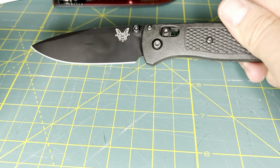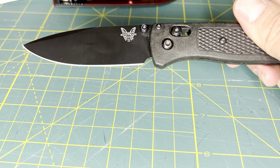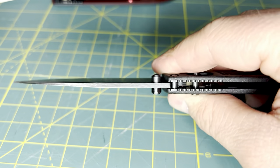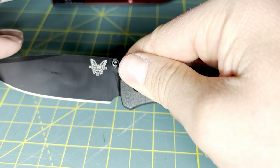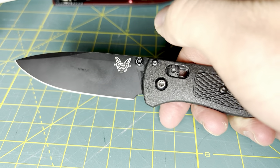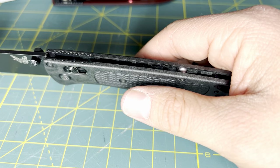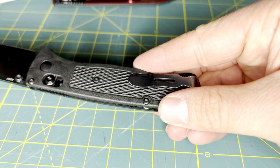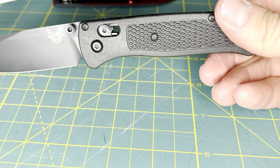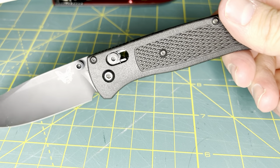A knife is intended to cut things, slice objects, and be reliable. The Benchmade Bugout is very thin profile behind the edge and made from a pretty decent steel — S30V, very reliable, very all-around good steel. If you do not like the plastic feel, you could get either carbon fiber or aluminum handle versions with upgraded steels in S90V or M390.